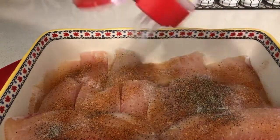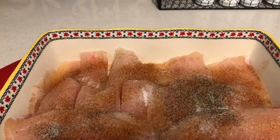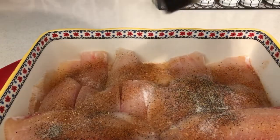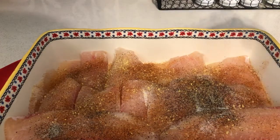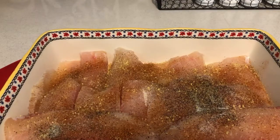And of course, some Accent — it'll wake up your flavor. A little bit of lemon pepper, not too much. Okay, that's the lemon pepper.